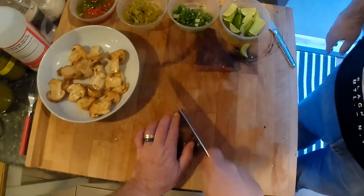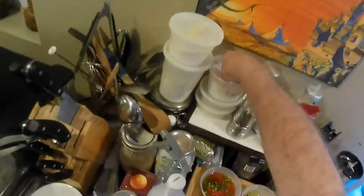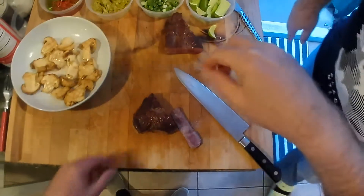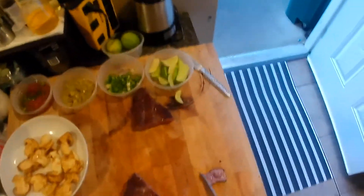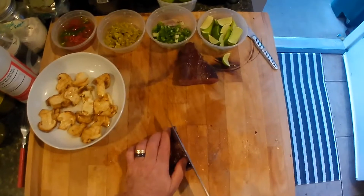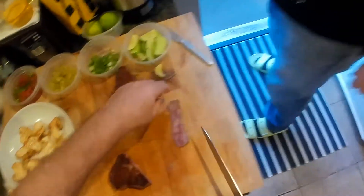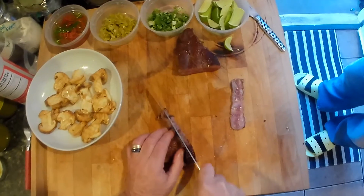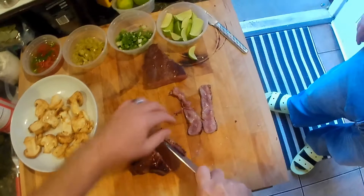I'm slicing the Wagyu, Dave. I want you to have a piece. I think you need some more salt. What's Quinn's finishing salt? It's just the diamond stuff. There, take it. Oh wow. If you don't like fat, you're not going to like it.